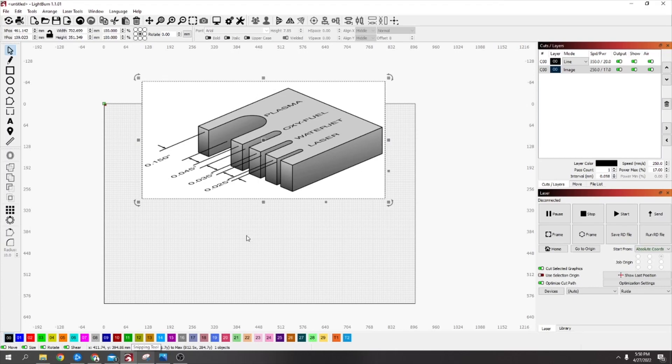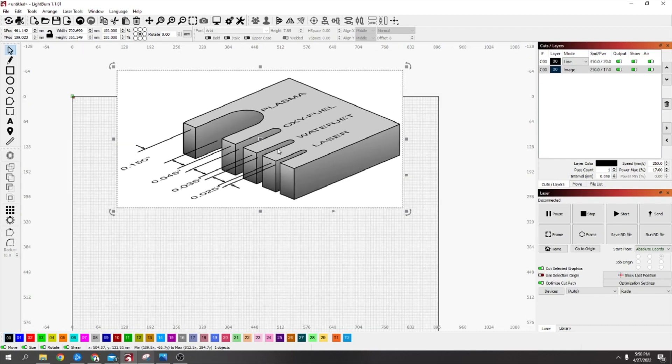I wanted to make a video on the kerf from the laser, because when you first get a laser it's sometimes hard to work out what the kerf is. The kerf is how much material is removed when it's cutting. The laser removes quite a small amount of material, but if you want something to fit nicely and tightly you really need to know how much material it's removing.